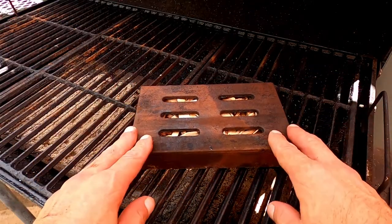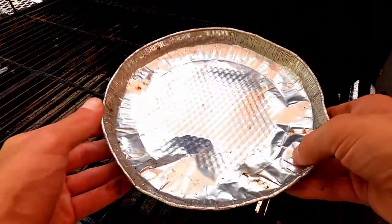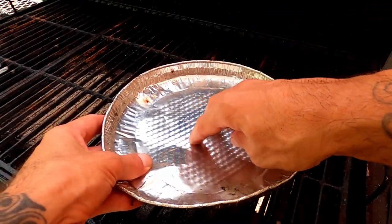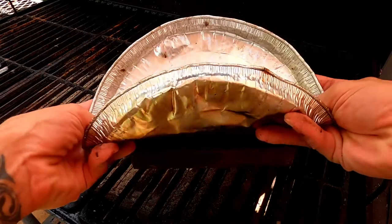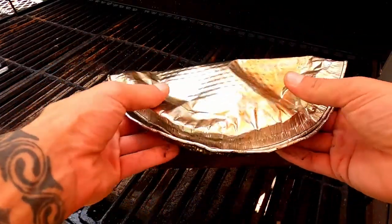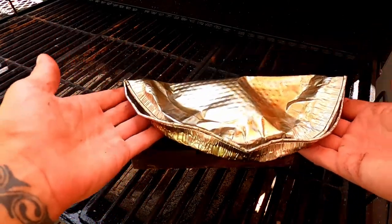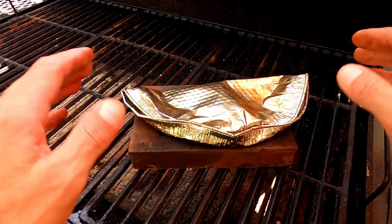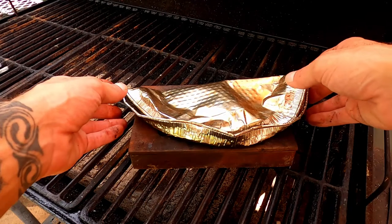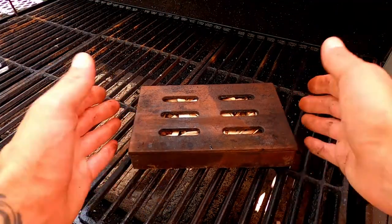If you don't have one of these, that's fine — there are other options. Something like this aluminum pie tin will do just fine. To use this, all you have to do is fill it with wood chips, fold it taco style, making sure that all of the sides are securely latched down, and then set this directly on top of your coals in the same manner. Either one of these options will work just fine and give you a great result. But today, seeing as how I have this cast iron smoking box, I'll be using this.